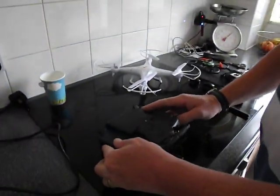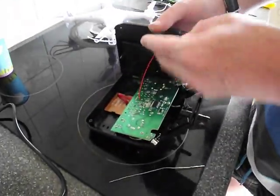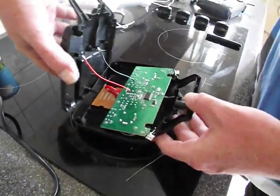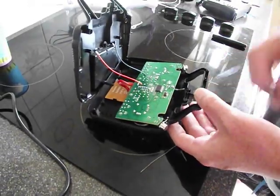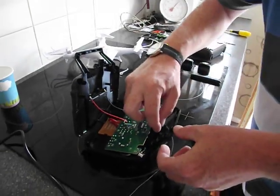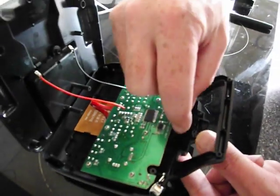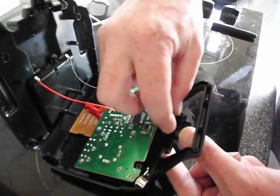You will see when you take the shell off that it is actually a fake antenna moulded into the shell. It's just for show — that's what it is and it's just empty. This wire here, which is actually the antenna, was pushed down at the back there, so not going to be much range there.